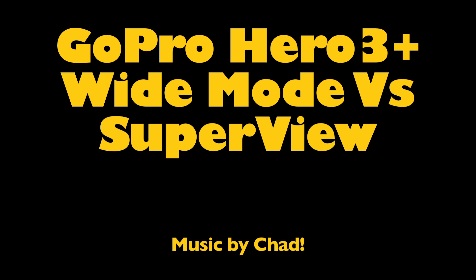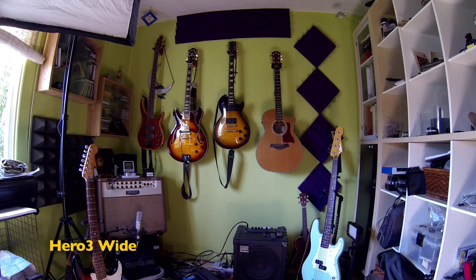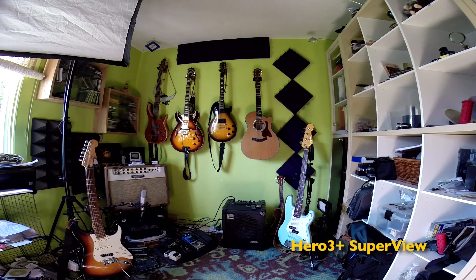The GoPro Hero 3 Plus — Wide Mode vs. Super View. Hey, this is Chad, and today I am testing out my new GoPro Hero 3 Plus. Specifically, this test is to see what the Super Wide is all about — to see how much wider the Super Wide really is compared to the Standard Wide.